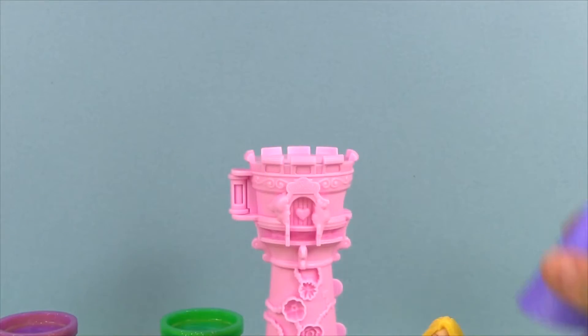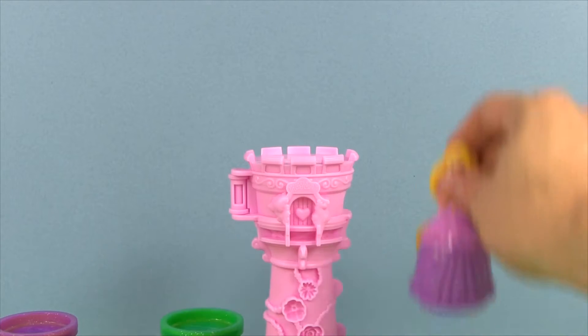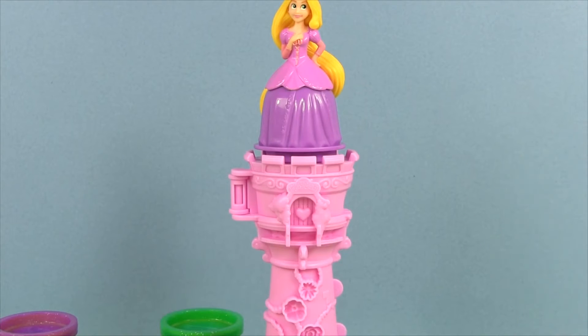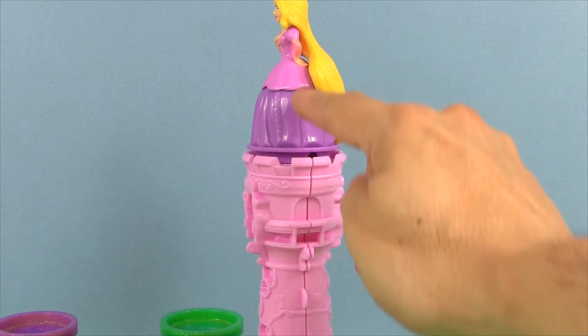On top of the tower we can put the tower cap, or we can put Rapunzel and have her long hair come down.